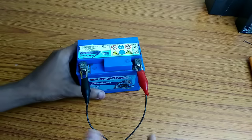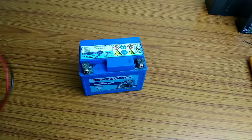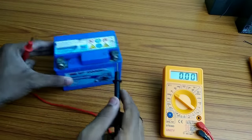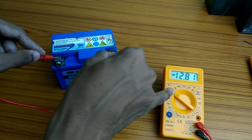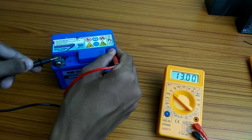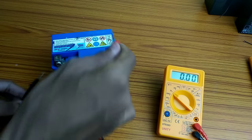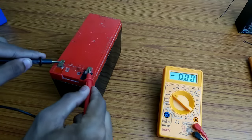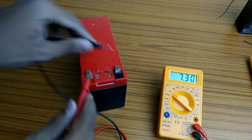Three hours later — this battery has been charging for almost three hours. I'm going to check it with the multimeter on the DC-20 setting. The multimeter positive terminal goes to positive and negative to negative. I'm checking the voltage — it reads 12.81 volts. Let me show you — it's at about 13V. The battery is charging well.